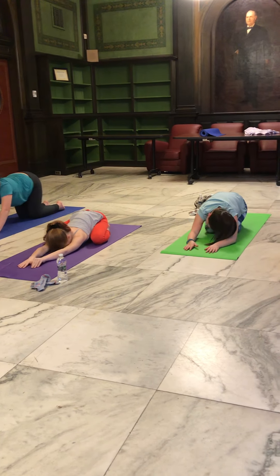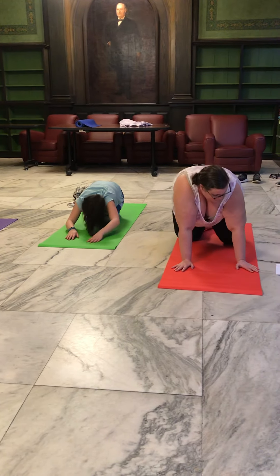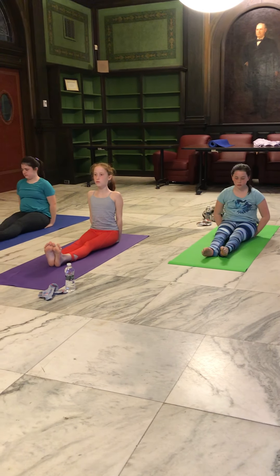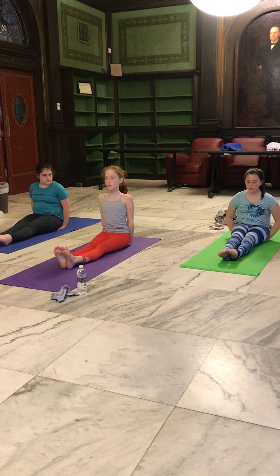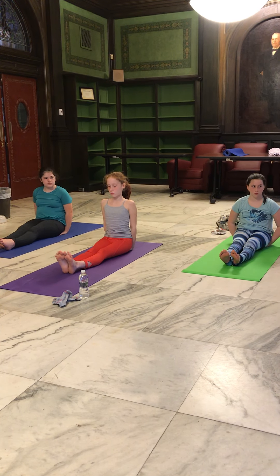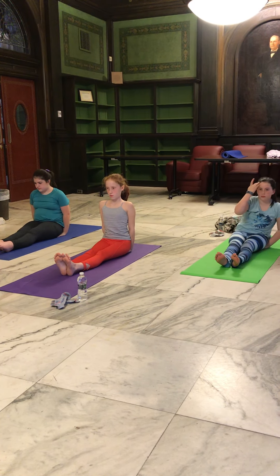When you've done your 15 breaths, you're going to come up into staff pose. Sit on the floor with your legs together out in front of you, keeping your back and your spine nice and straight, and relax your shoulders away from your ears. You should be able to feel the stretch in your calves and hamstrings from sitting still as a statue, and also a little bit of pull in your back, especially if your posture is not always so good.